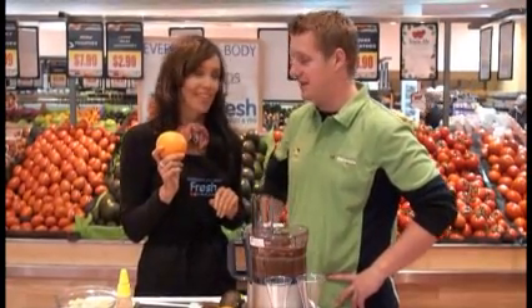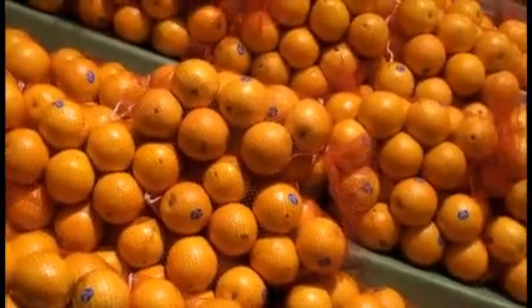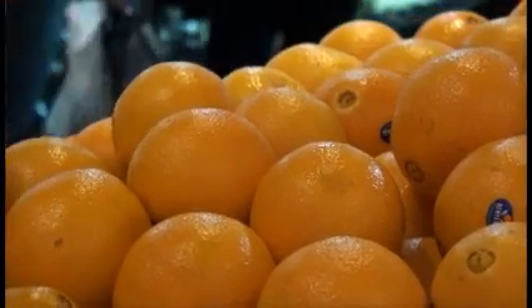Beautiful Australian navel oranges — they've just come into season, they're absolutely stunning. Really, really nice at this time of year. Juicy, delicious, healthy, yummy. And the good thing about these too is they're packed full of vitamin C. You can use them on a dessert like this, in salads, or anything really — even eat on the go. They're beautiful.